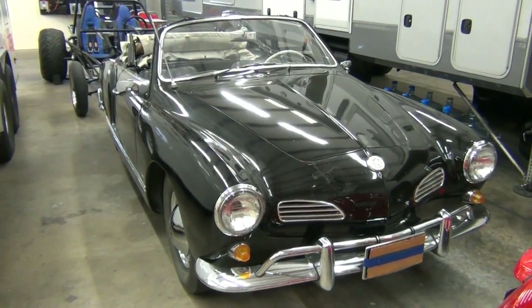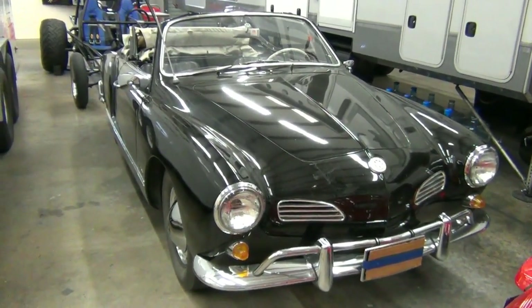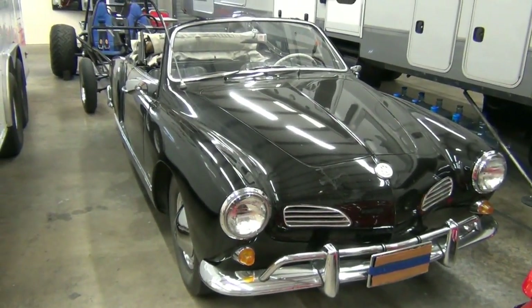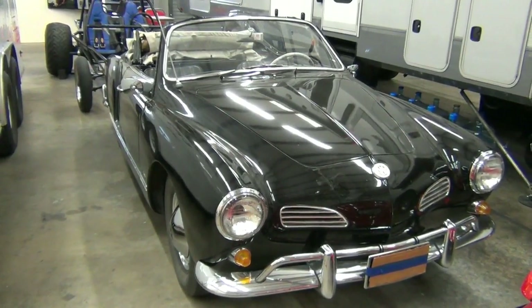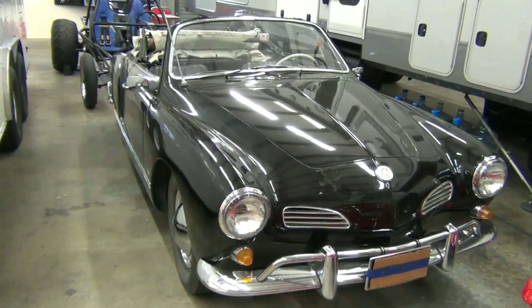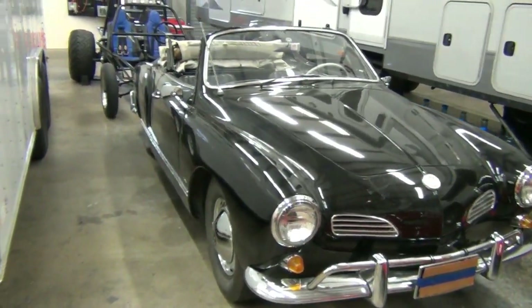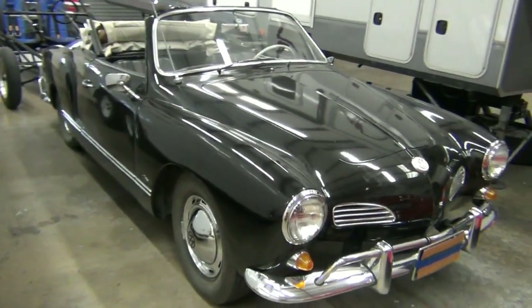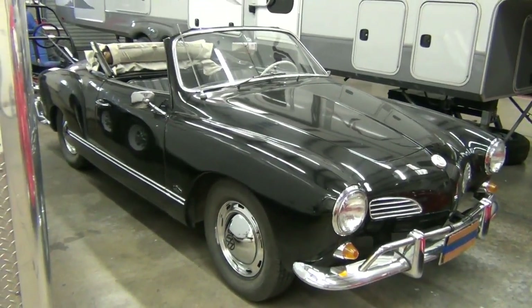Let me introduce our next little video series on YouTube. This is a 1964 Volkswagen Karmann Ghia convertible, and we're going to give you some of the highlights and considerations in doing a conversion.